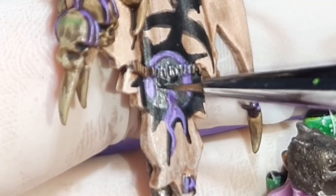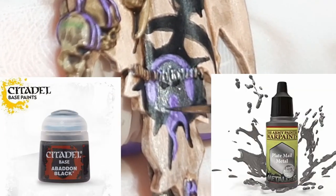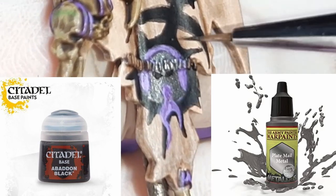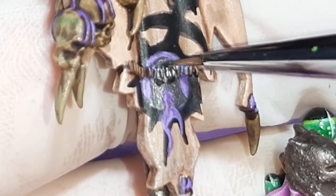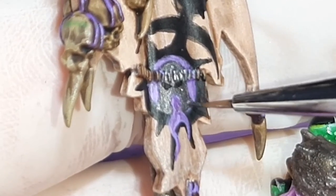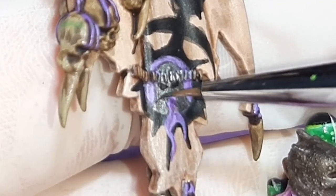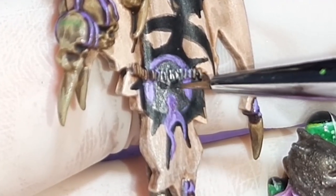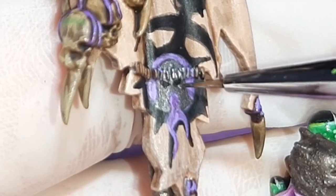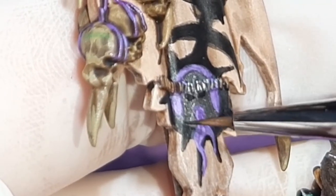To shape the helmet with some shading — as at the moment it's just flat — I've gone back to the Plate Mail Metal and mixed in a little bit of Abaddon Black from Citadel. To know where to put the recesses and shades, I've just looked at the actual helmet the character is wearing and tried to copy it. This is a lot of trial and error, going back and forward between the flat Plate Mail Metal and the shades until I had the right shape. Once happy with the rough shape, I continued to add more Abaddon Black to the paint and slowly build up the recesses with the darker mixes.